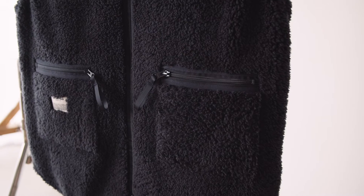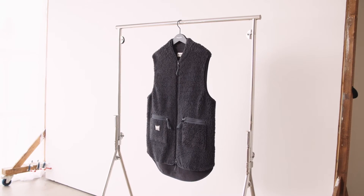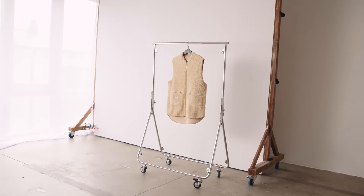Our fleece selection has a sober and down to earth look, timeless and well thought crew, both in quality and design. It's the perfect everyday fleece.